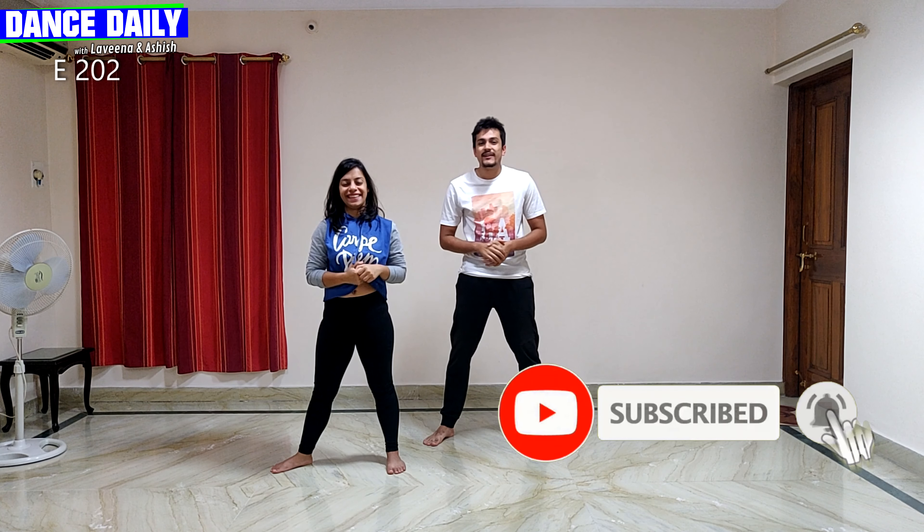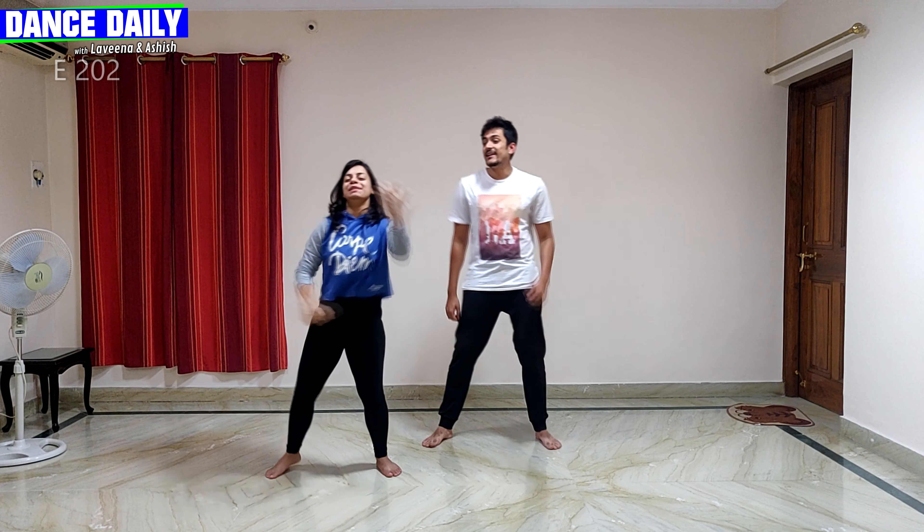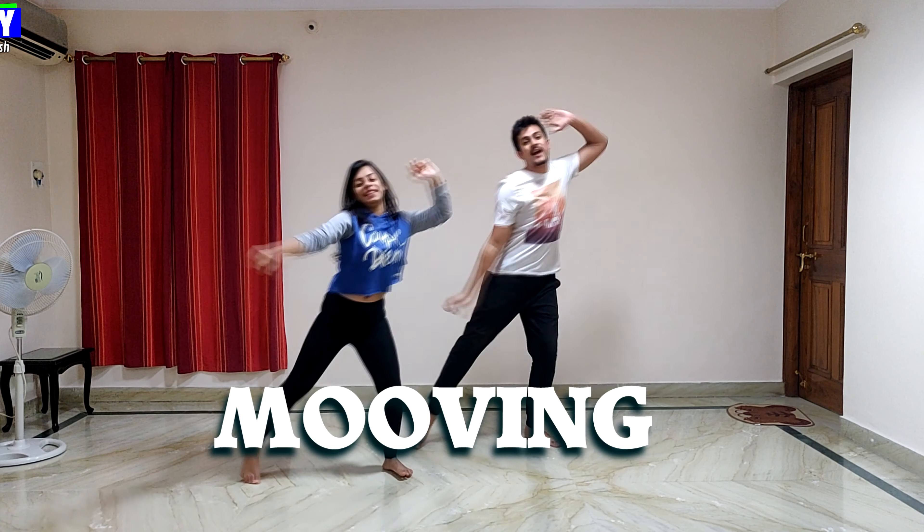Well, that was our episode. If you liked today's episode, please do go like, share and subscribe to our channel. Don't forget to follow us on Facebook and Instagram too — we are everywhere and our videos are everywhere. We upload one video every single day and we come up with new work every single day. We will see you next time — till then, keep growing, keep moving, keep dancing!